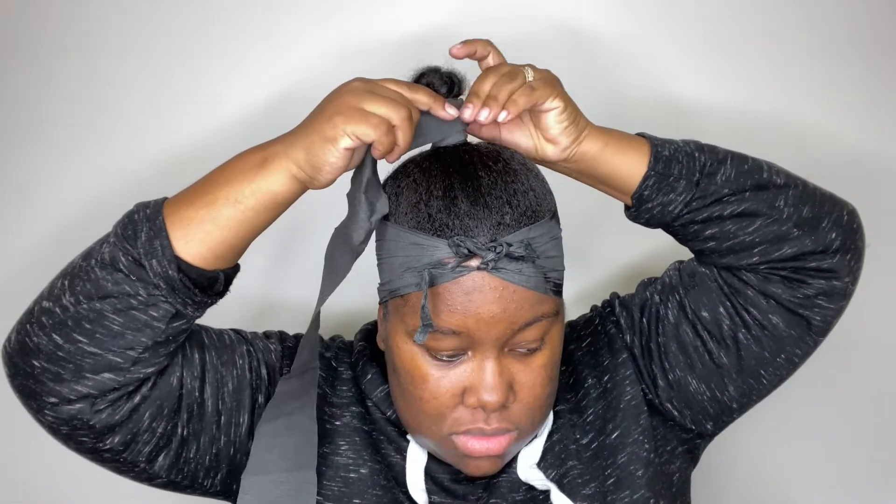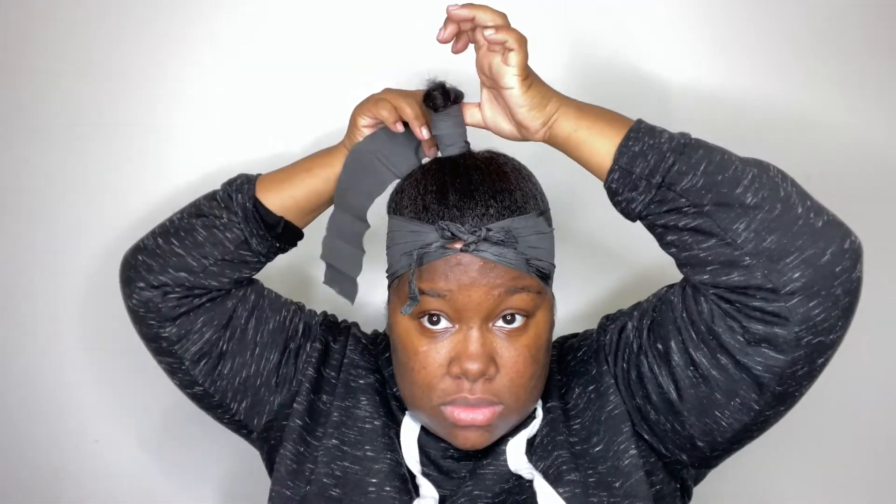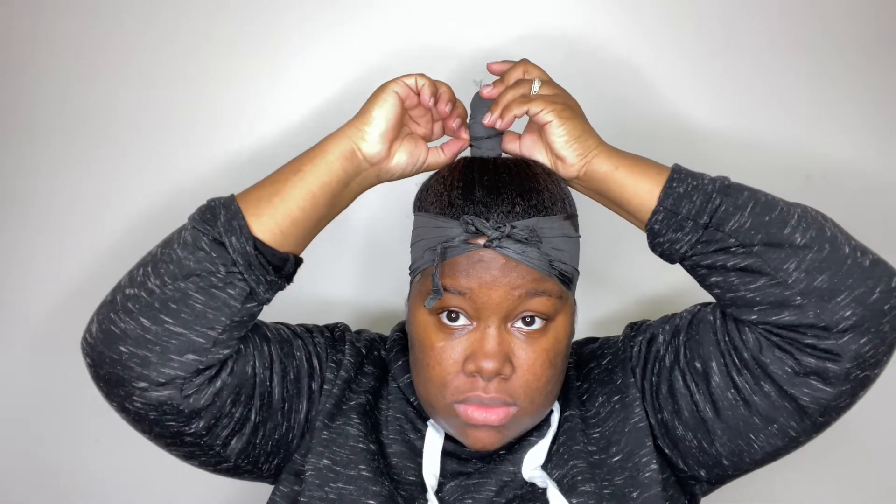I did use glue to hold the Sanex strip in place, and I also used a rubber band to hold it as well. After I'm done wrapping this last part, I'm going to go in with the rubber band to just hold it in place.